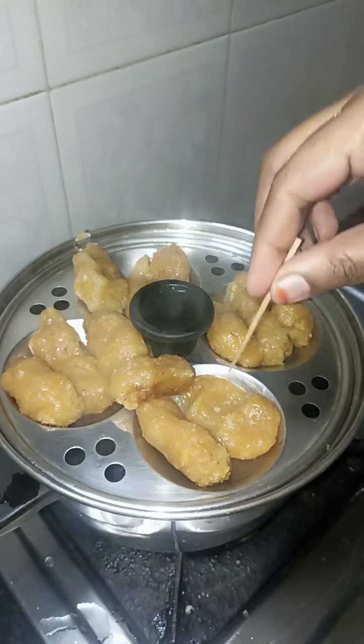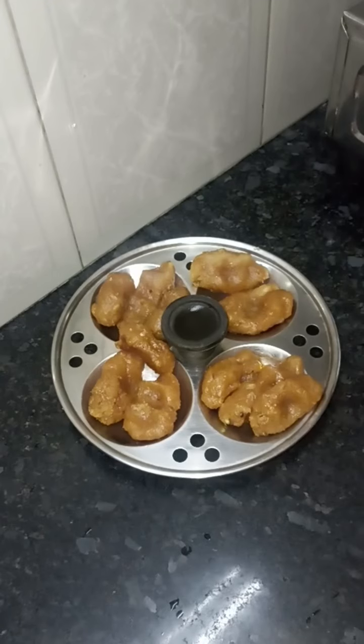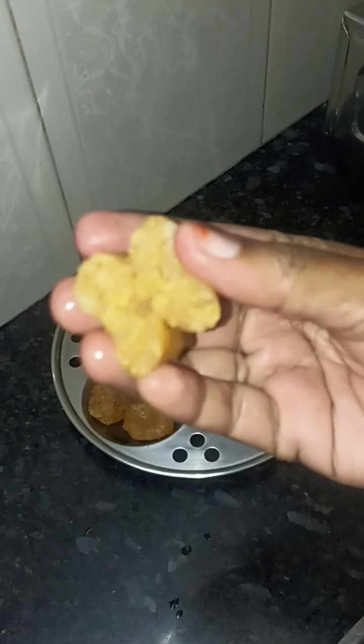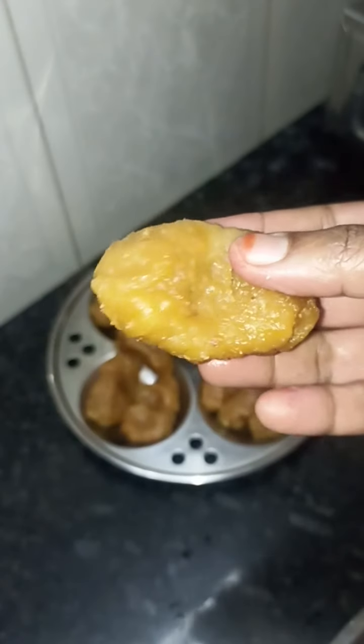We will add the kukutti. The kukutti is soft. Now we have to make the kukutti — we will make it soft.